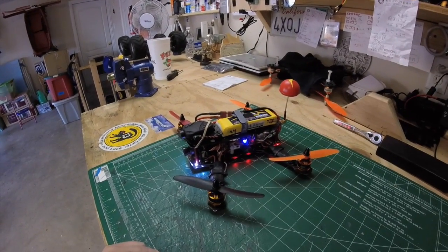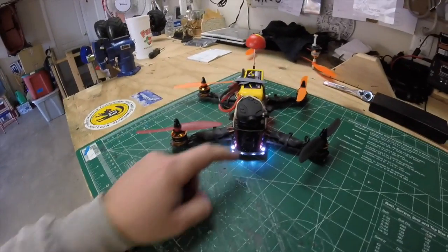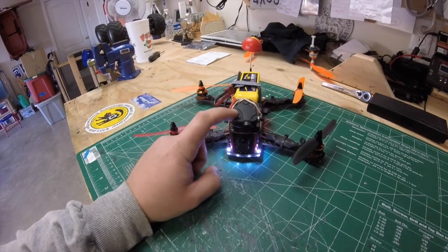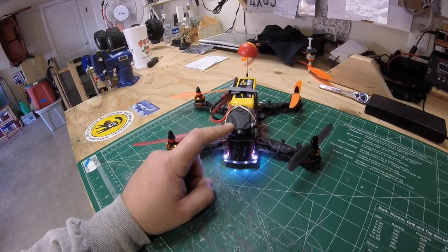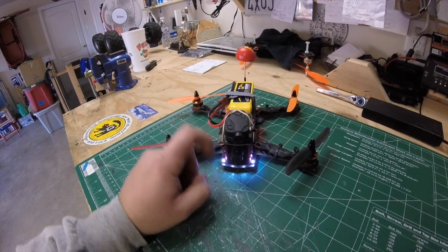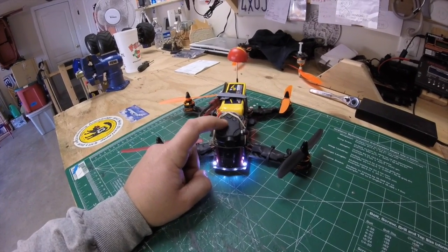Let's just walk around this real quick. In the front I have the bottom camera — it's the RunCam, this is for FPV. The top one is my 808 keychain camera for recording, with the wide-angle D lens. I've had this keychain camera for a while.